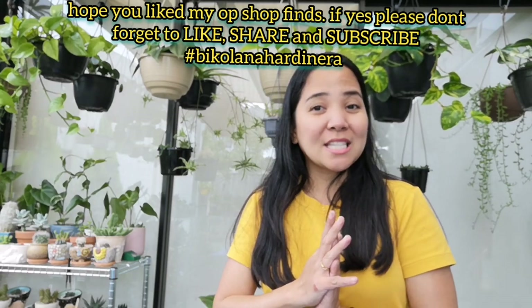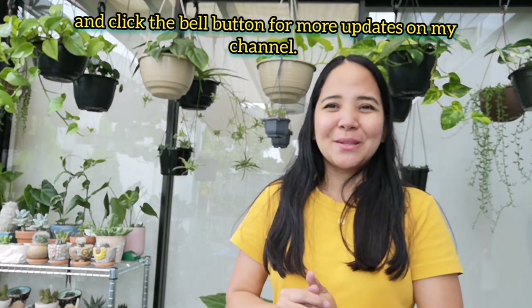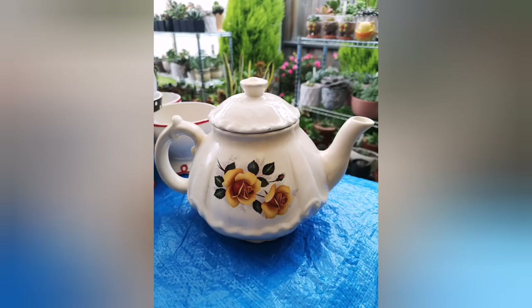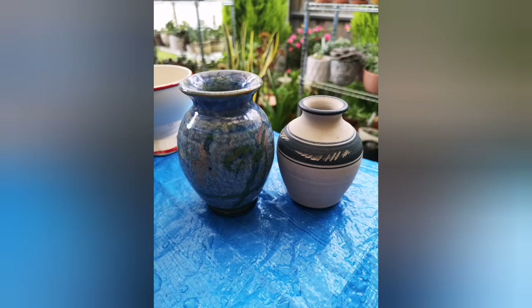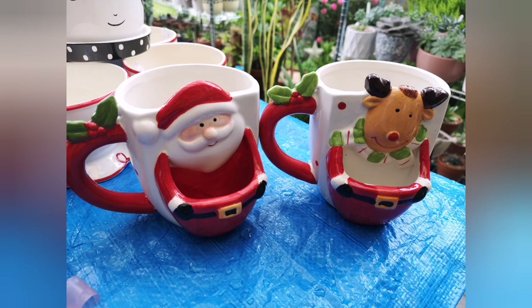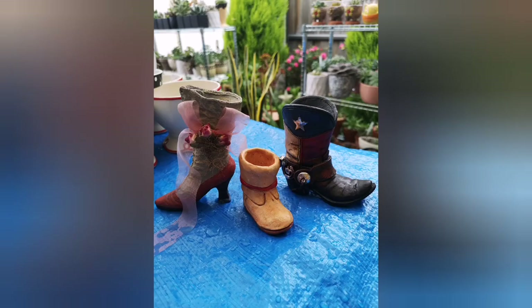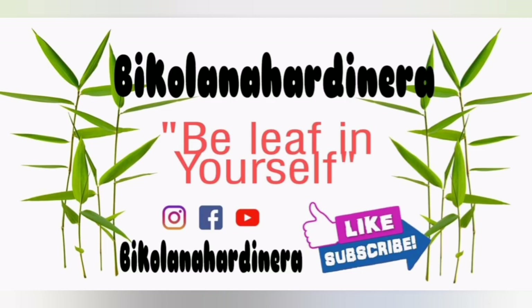So ayan guys, thank you again for watching. Please don't forget to like, share, and subscribe my YouTube channel. And click the bell button para lagi kayong updated sa mga videos na i-upload ko palagi. Thank you guys for watching. Happy New Year! Bye!